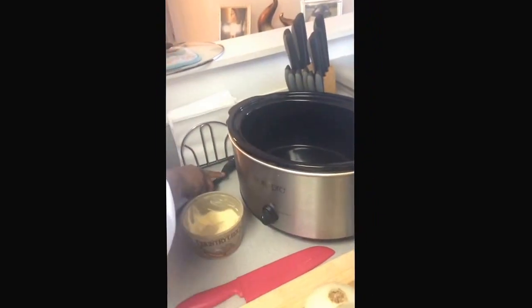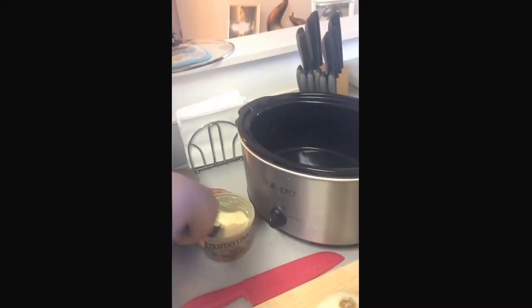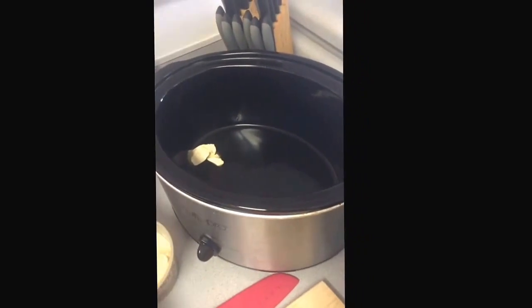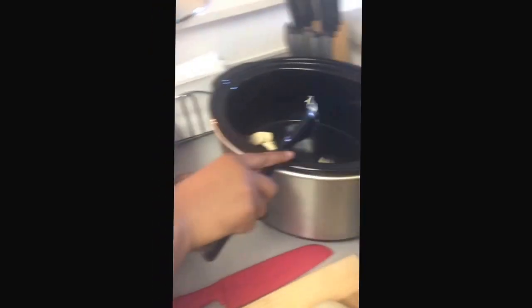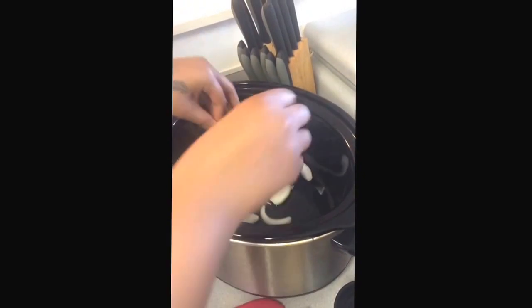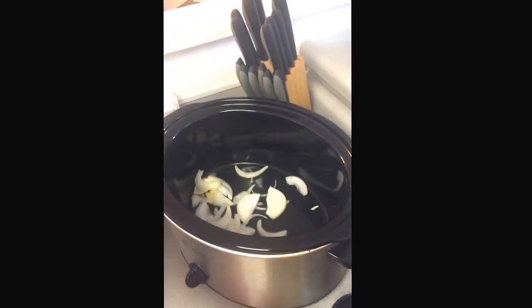I'm going to add some butter, about 2 tablespoons. I'm going to start to add my onion. And you don't have to worry about breaking it up, because it's going to break up on its own.